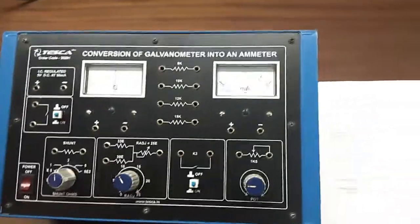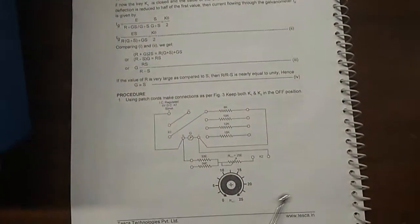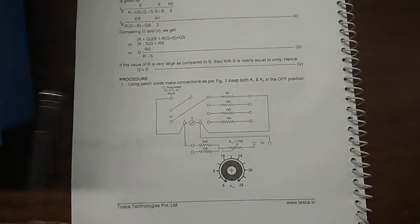Our first objective of this trainer kit is to determine the resistance of a galvanometer by the half-deflection method, and this is the connection that we are going to build.